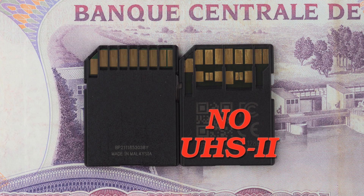What you want to avoid are UHS-II cards. They require an extra row of contacts and your camera doesn't have them. A UHS-II card will work, but it won't be faster, and since they are more expensive, I do not recommend buying one.